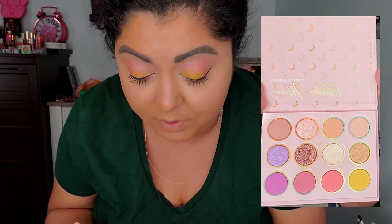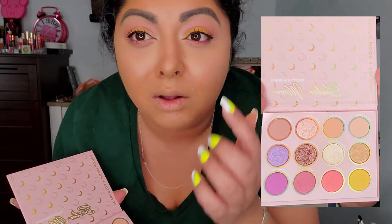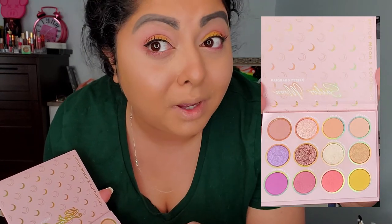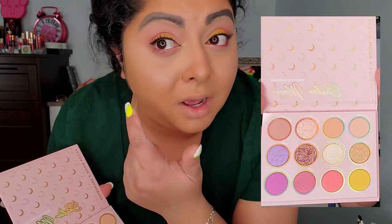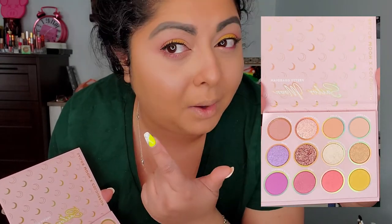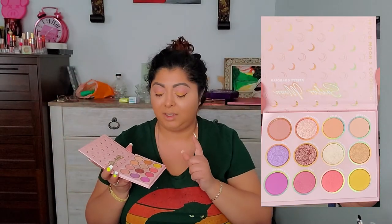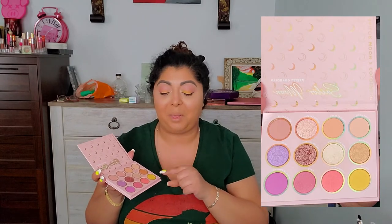Alright guys, so this is how this makeup look turned out. I went ahead and applied Love under my eyes right there a little bit. And I also went ahead and did my eyebrows and put a little bit of eyeliner. Yeah, this is how it turned out. I'm going to share my opinion about this.